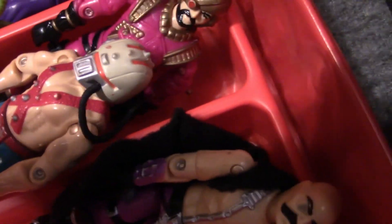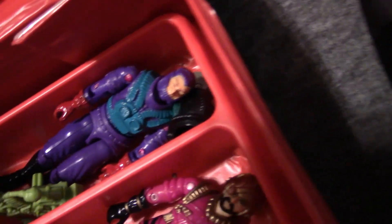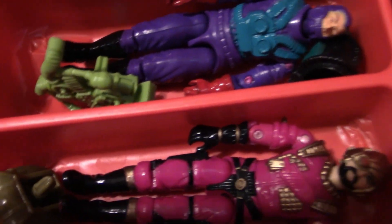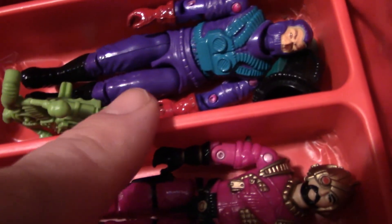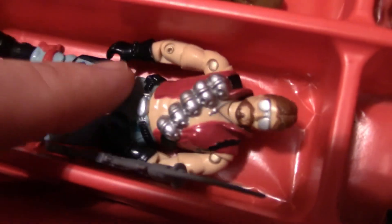And now we get to the second tray. It appears I'm missing a couple Joes — I guess when I flipped it over it really messed things up. Now you have Toxo-Viper — these are a few Cobras I had as a kid but couldn't fit in the other case without stacking them on top. You have Toxo-Viper, Voltar — I always forget his name — Dr. Mindbender, Big Boa, and Monkey Wrench, one of my favorite Dreadnoks by the way. And of course you've got all these other G.I. Joes — you know who they are.